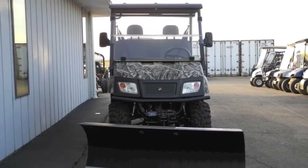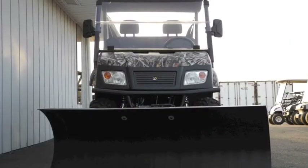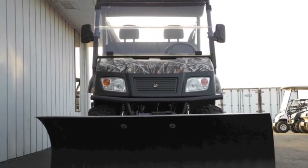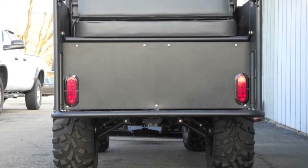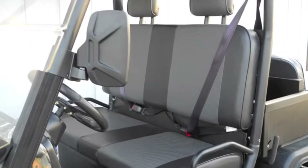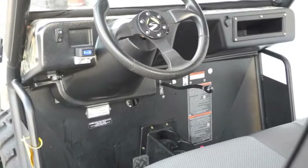Independent rear suspension plus standard four-wheel drive make the Landmaster LM700 the top dog of utility vehicles. This excellent American-made UTV features a 653cc Subaru Overhead Valve 4-stroke V-twin engine with a 5-year warranty. It makes 22 horsepower and 33.6 foot-pounds of torque at just 2500 RPM, and includes an oil pressure warning light to protect the engine.